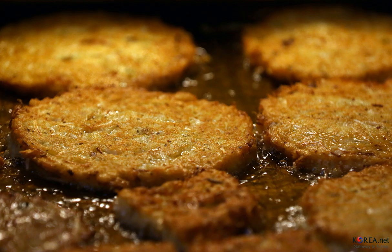Bindae tteok is made with mung bean batter with a filling made of bracken, pork, mung bean sprouts, and beku kimchi, a cabbage kimchi. To make the filling, soaked bracken is cut into short pieces, mixed with ground pork, and seasoned with soy sauce, chopped scallions, minced garlic, ground black pepper, and sesame oil.